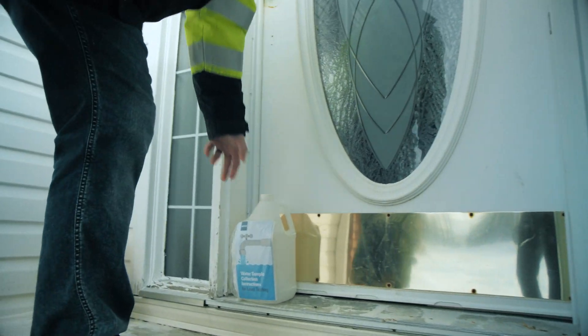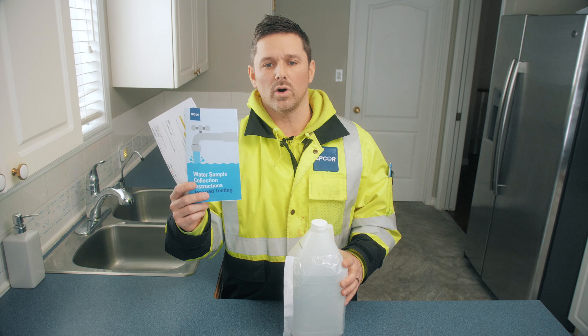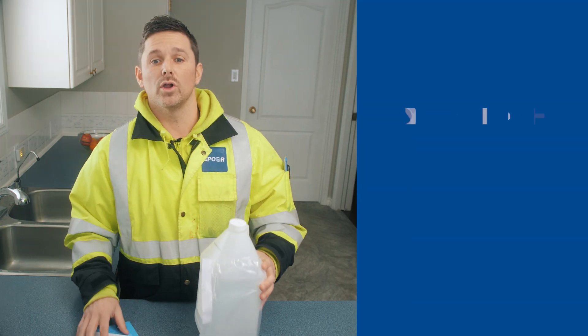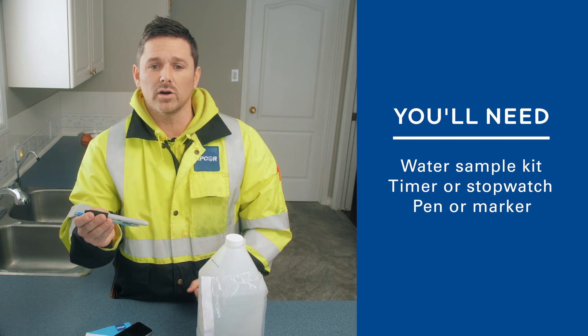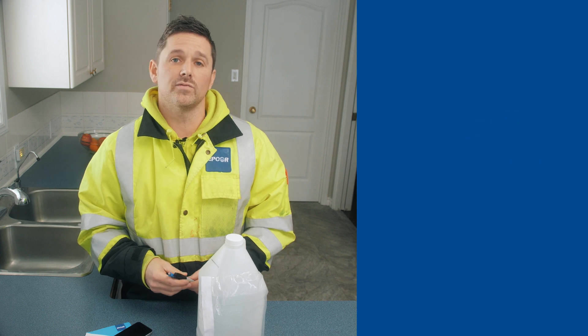Let's look at your water sampling kit. You should have sample instructions on how to test for your water, a sample form, a sample jug with the label located on the side, and a plastic envelope. You'll also need a timer or phone and a permanent marker. You can pause this video now to get these items in preparation for your sampling.